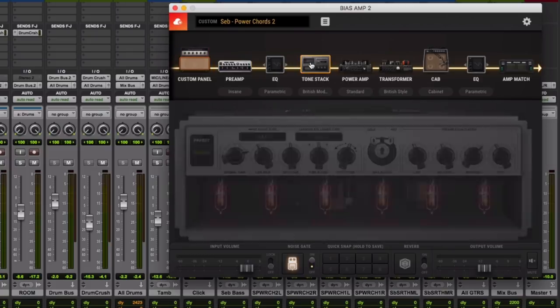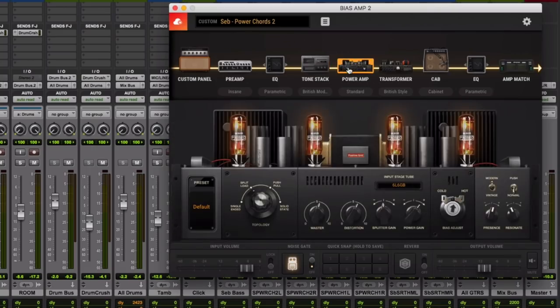When you go to Tone Stack, that's a different level of EQ that you can apply based on what you're trying to achieve. Same with the Power Amp — you can give it more sizzle, you can give it more distortion, or less if that's what you're looking for.